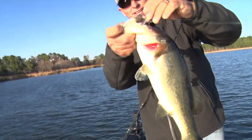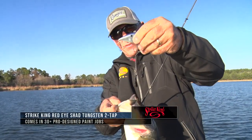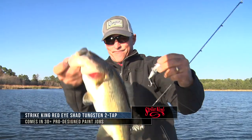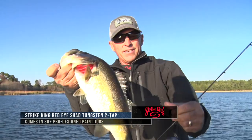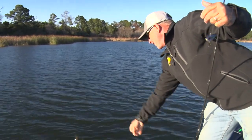That is so much fun catching them on a lipless red-eye shad — Two Tap — good solid fish, man, that's a pre-spawn hammer.